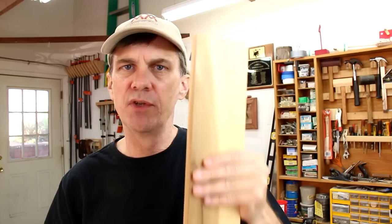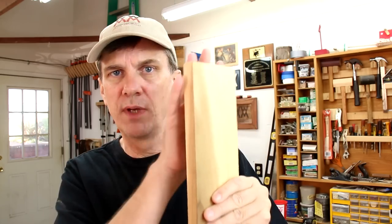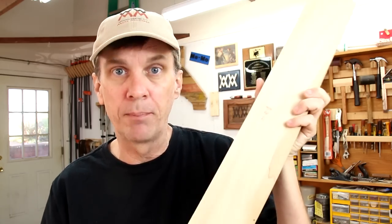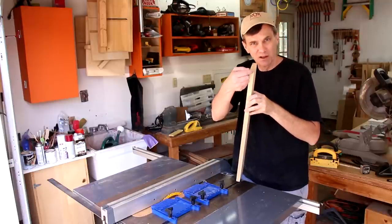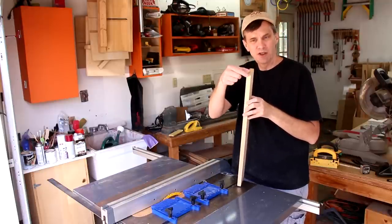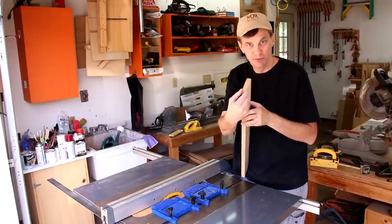One way to do that is to use a dovetail bit on your router, but I'm going to try a method on my table saw that is safe and easy, and uses an oversized board. This is a three and a half inch wide piece of poplar. I'm going to start by making the sliding runner — to do that I'm going to cut a slot along the edge of this board about an inch deep and about half the thickness of the board.